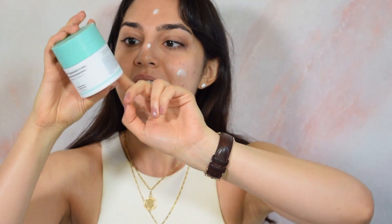Now I'm going to move on to a moisturizer. This is the Protini Polypeptide Cream from Drunk Elephant. I did a whole video where I discussed every single ingredient in this product, its benefits, and what research is out there for it — so go check that out if you care.